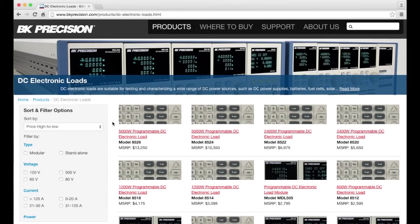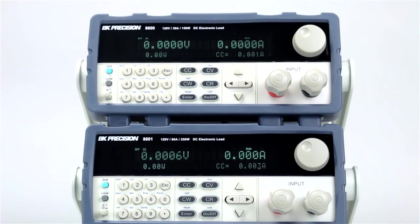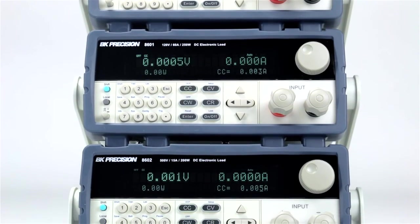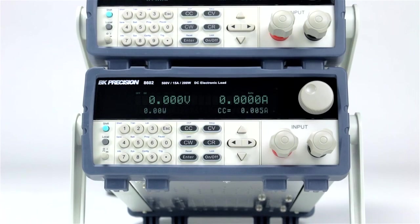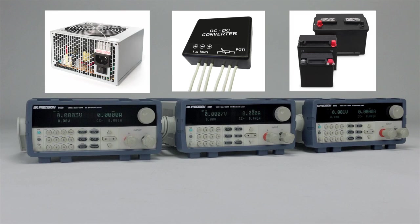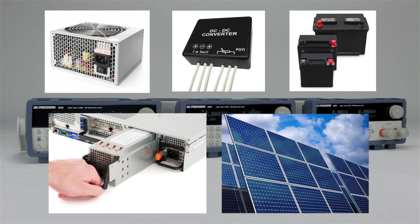The 8600 series is part of a wide selection of DC load products offered by B&K Precision. These programmable DC electronic loads can be used for testing and evaluating a variety of DC sources such as DC power supplies, DC-DC converters, batteries, battery chargers, and photovoltaic arrays.